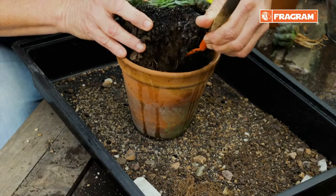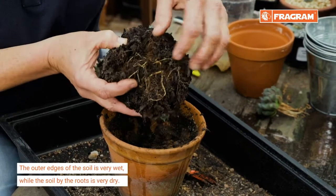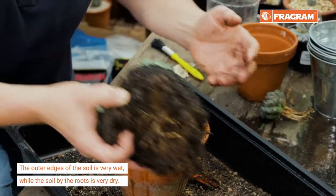The second thing we're going to observe is right now when I take this plant out. The outer edges are very, very wet, but right where it matters — where the roots of the plant are — we have a very dry medium still.